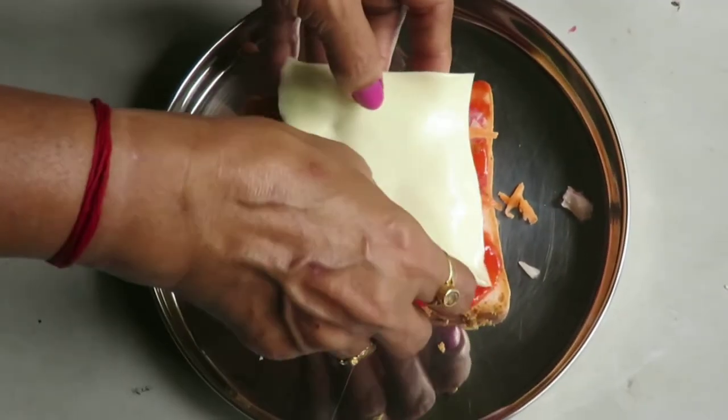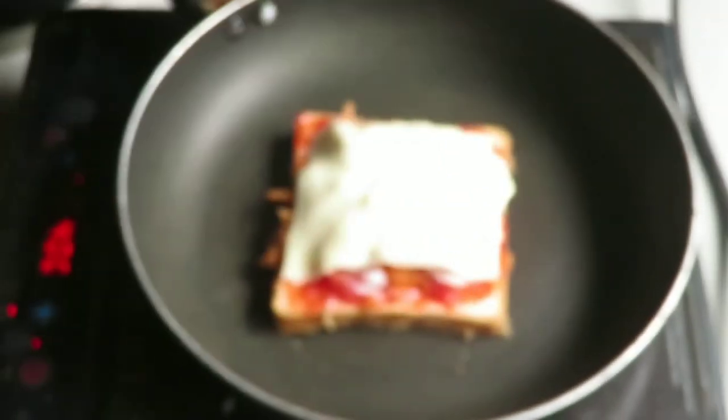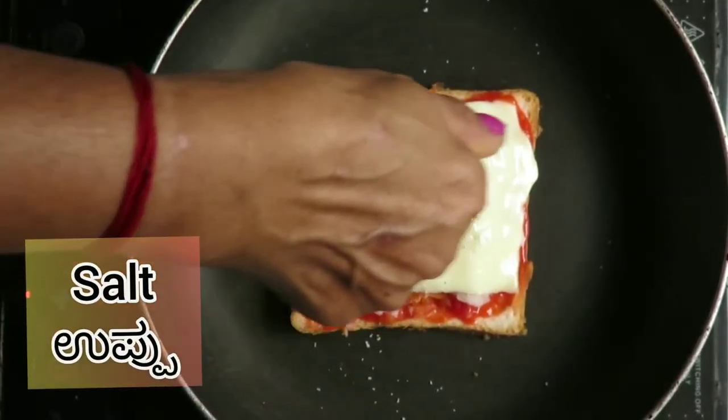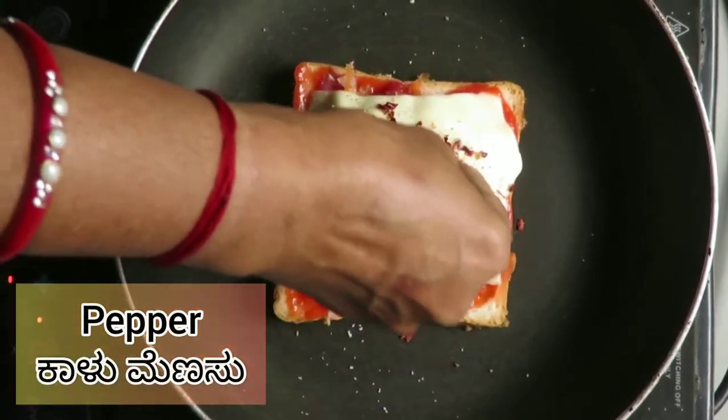You can add veggies of your choice like steamed pebble corn or sweet corn. Place cheese on top and sprinkle some salt, pepper, and chili flakes.